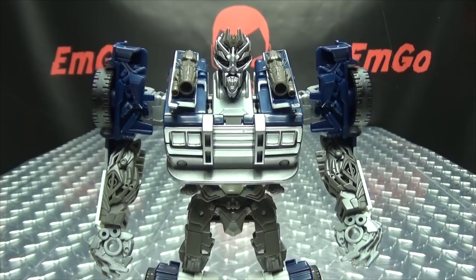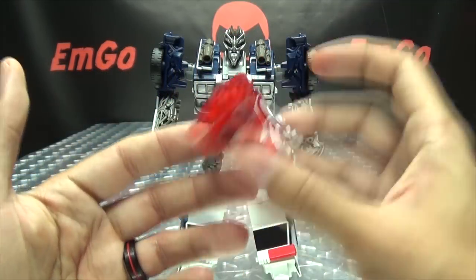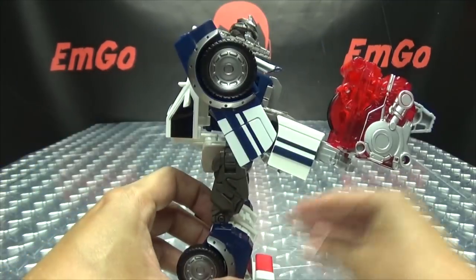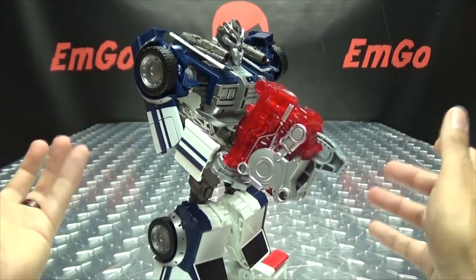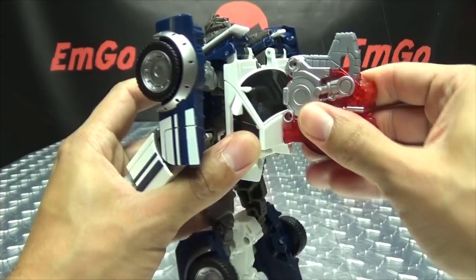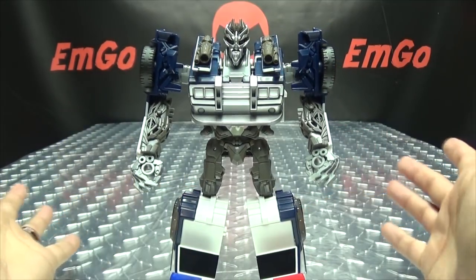If you want, you can bring in the Energon Igniter core and plug it into his hand, just because he likes to hold things. Alternatively, there is a port on his back so you can just take it and plug it back there to store it.